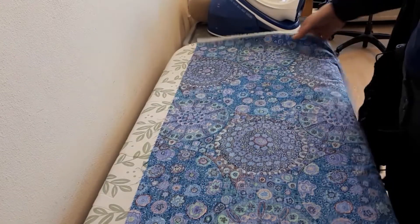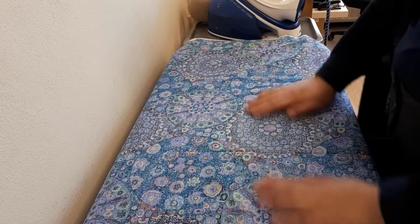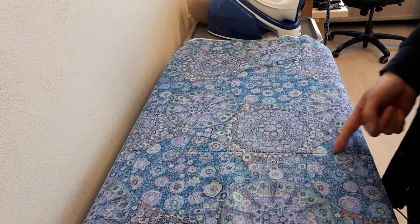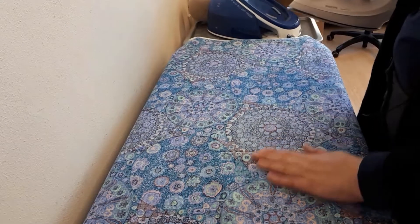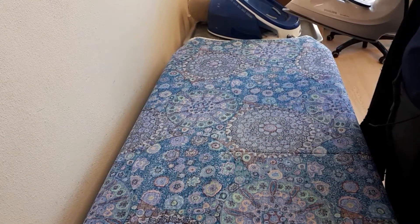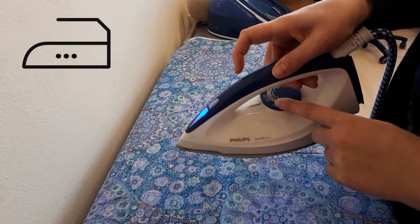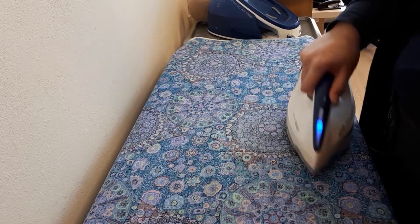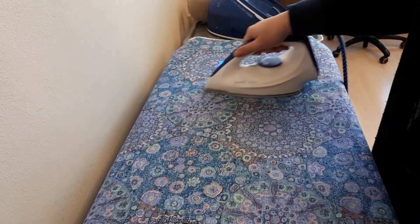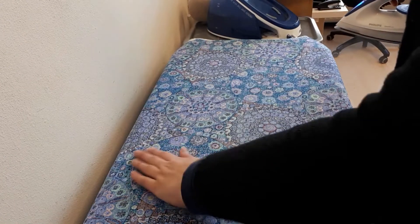I'm ironing from the wrong side of the fabric. You can see down here this is where the crease is, but I like to cover the entire thing with steam just to pre-shrink it. The iron is set to cotton, which is very hot but not the hottest — that's linen — and I just use ample amounts of steam. You can just see the fold has already disappeared.